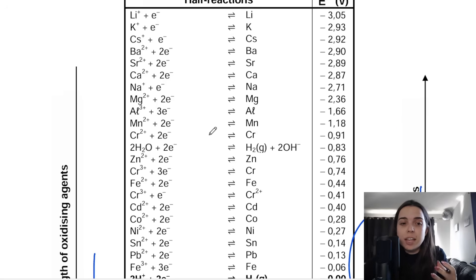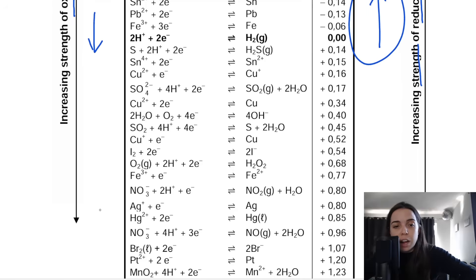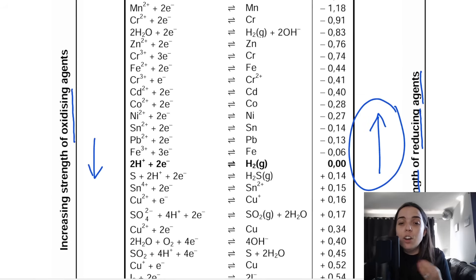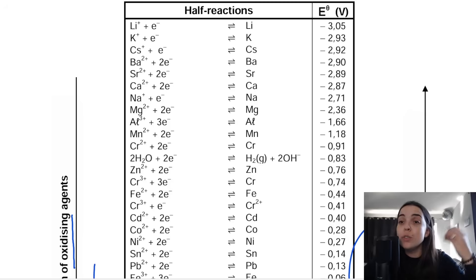Look at the left-hand side of the table: as you go down, those substances are stronger oxidizing agents, so they are more likely to be reduced. I look at the cell I'm working with — the zinc-copper cell — go to the table, look for zinc and copper. Looking at the table, you will see that zinc is here, and copper is further down.